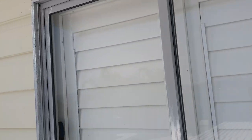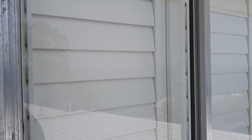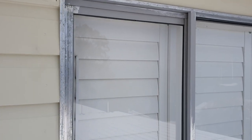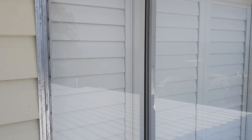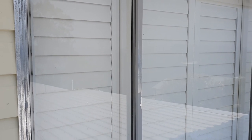Gave it all a good sand, gave it a good dust down, and she's pretty much ready. Now I'll tape up the glass — I'll put one perimeter tape around the edge, tape up the glass, and then I can put my Dulux metal shield etch primer on.